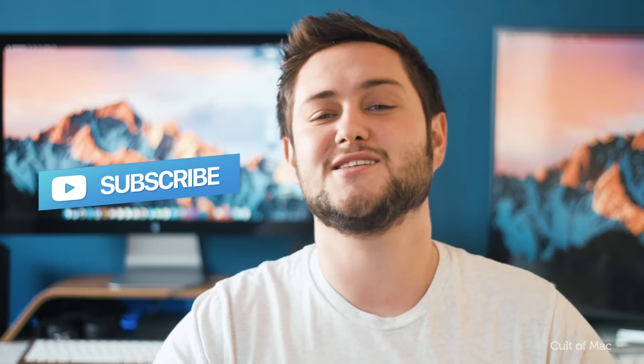Well, that's it for this video. If you'd like to find out more on the Jamstick Plus, make sure to check the link in the description down below. Also, if you've got any videos of yourself playing the Jamstick Plus, make sure to leave it in the comments section as I'd love to check them out. As usual, hit like and don't forget to subscribe so you don't miss a single video from Cult of Mac. I'll catch you in the next one.